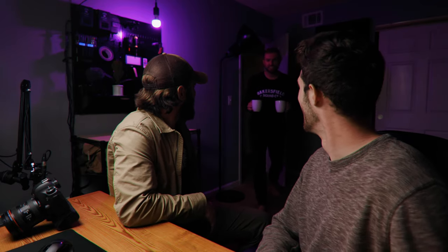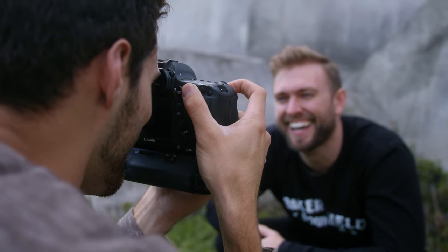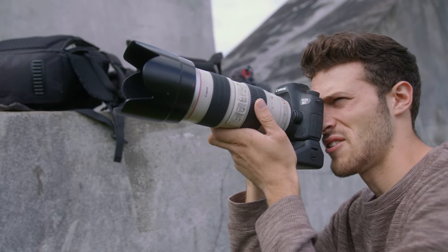There are only 11 autofocus points on the 6D, which pales in comparison to the EOS R — the difference is monumental. But if you center the autofocus and lock on, it is super accurate. The dual pixel autofocus from the EOS R is crazy good. Malakai did a car photo shoot and was hesitant at first with the 6D, but after the shoot the pictures turned out fantastic. He can deal with the slower shutter for now until he has money for a faster camera.